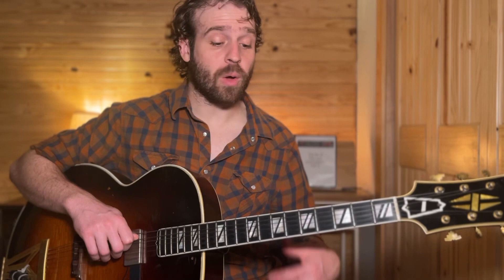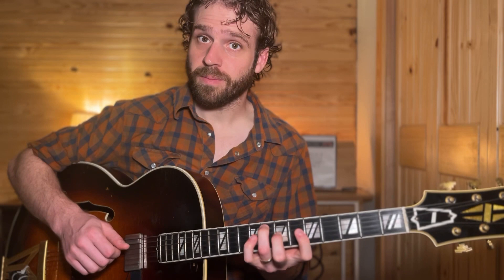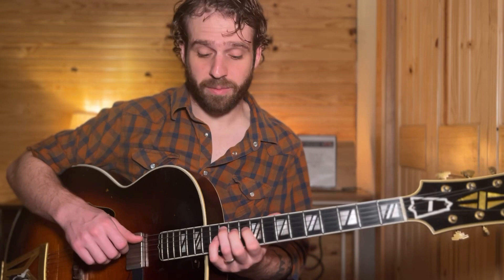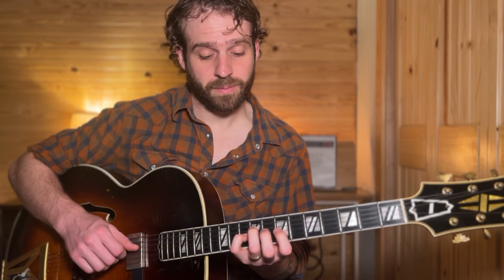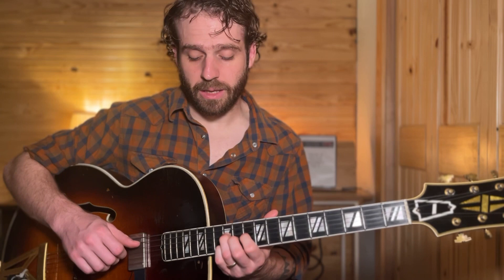We can do that same thing and take it through the scale once again, applying it to each of these triads: D minor, E minor, F major, G major, A minor, B diminished, and then C major. So that's three up to six. You can also do six down to three using those same triads.